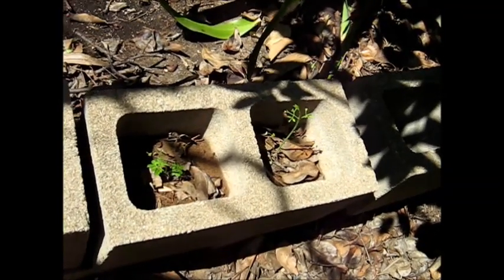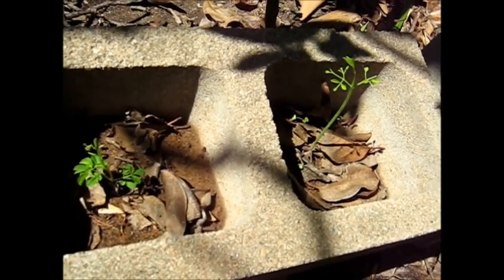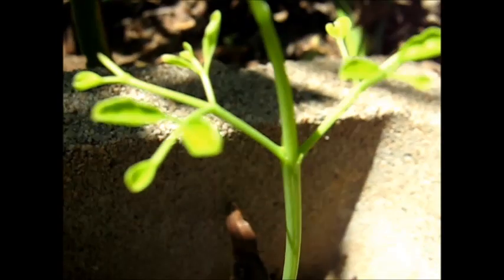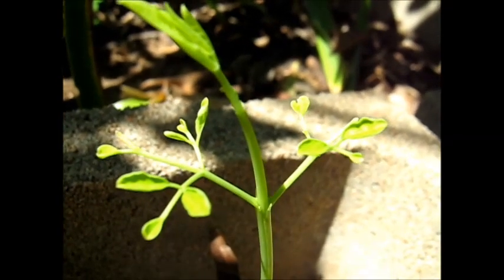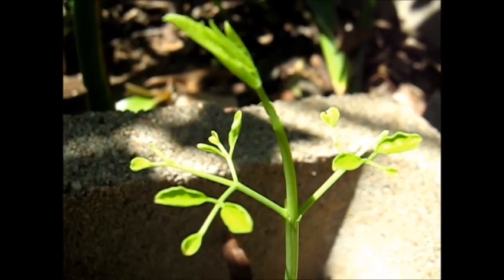Here are a couple more. They're doing reasonably well. That one's doing all right. And then there's the one next door — a nice long stem on this one, and its leaves are reaching up to the sun. Let's see how it goes with the winter frost, and whether they can last through winter to spring. We'll see.